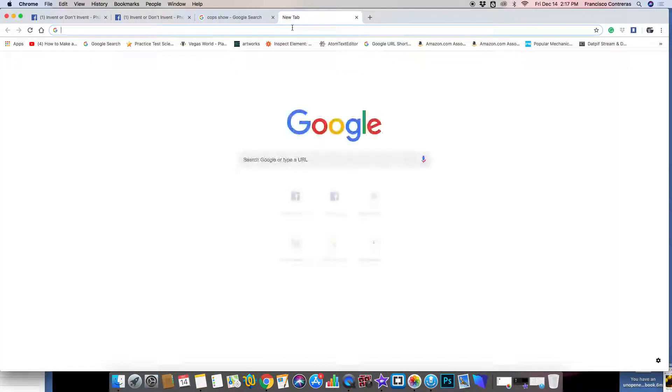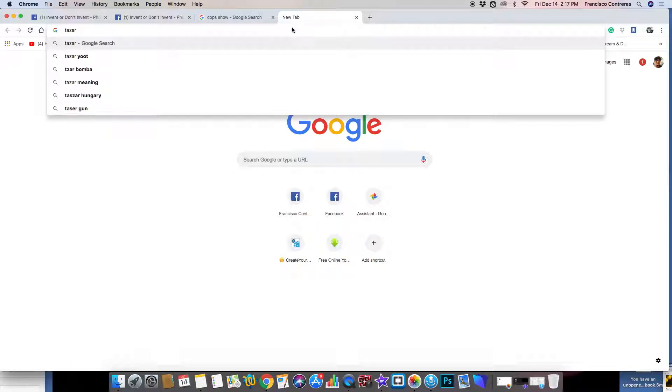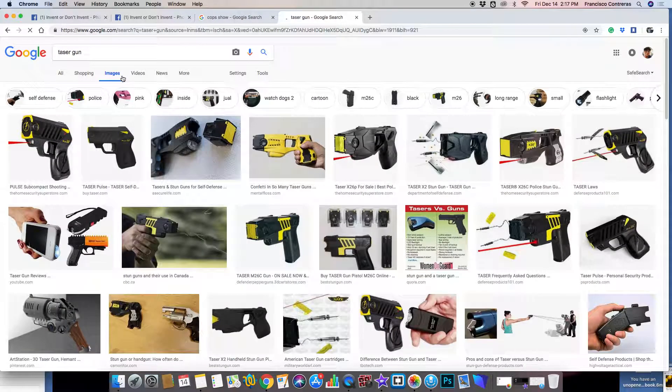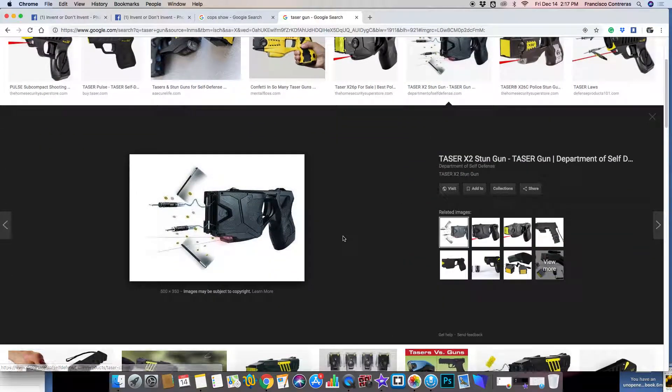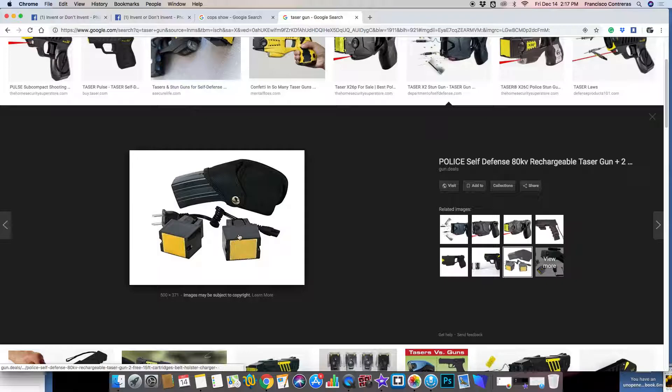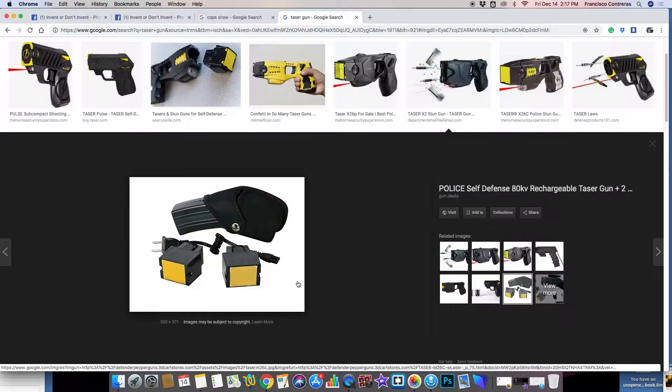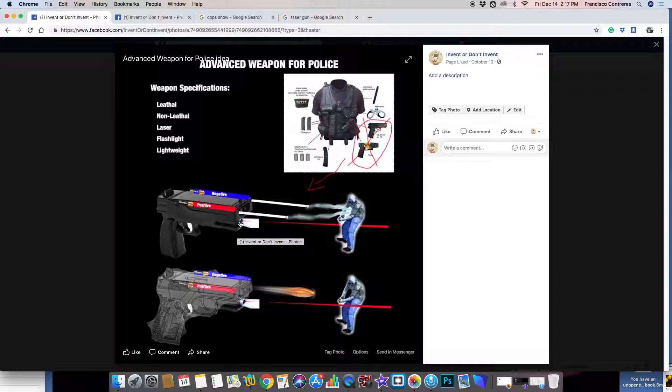My idea was basically that a taser gun is usually only used once, and then it's no longer good unless you have additional cartridges. So what I was kind of thinking was doing that with the real weapon — where the bullet itself can be like a taser.